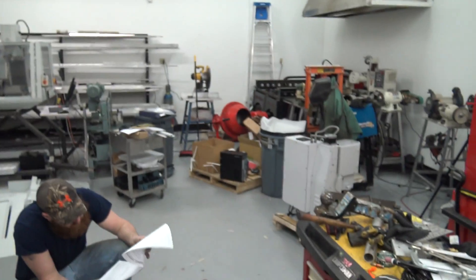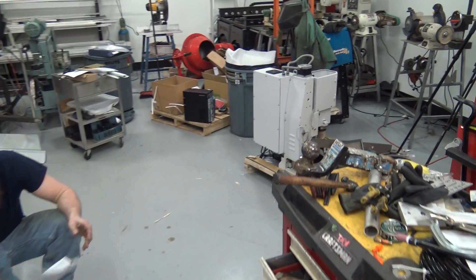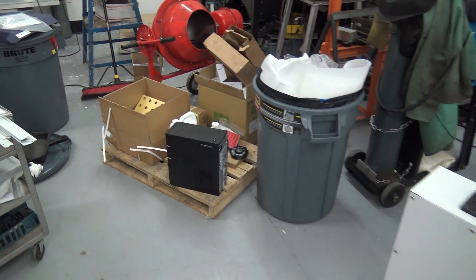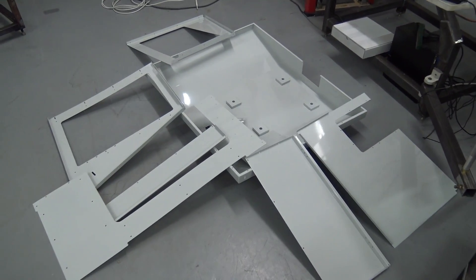Hi folks! Welcome to another episode of NYC CNC. Let's watch some footage assembling the Gator Mach 440. The machine came in right before Christmas. We just uncrated her. Here she is still on the crate. We've got another pallet of accessories and the stand to put together.